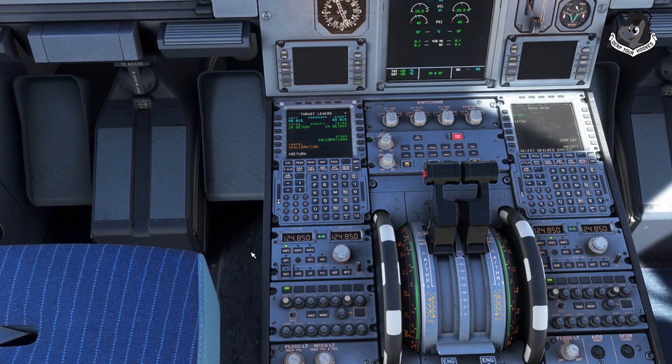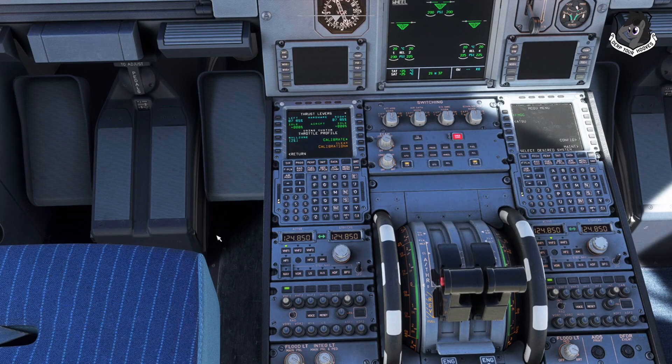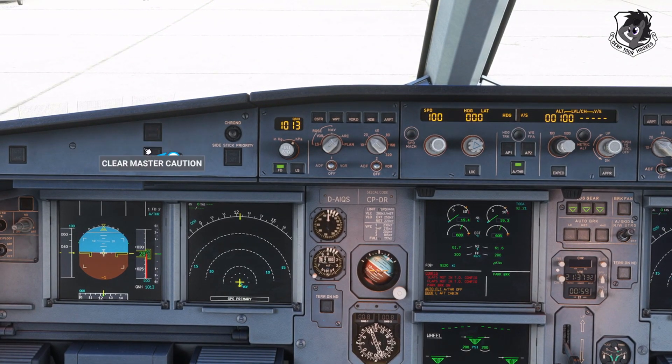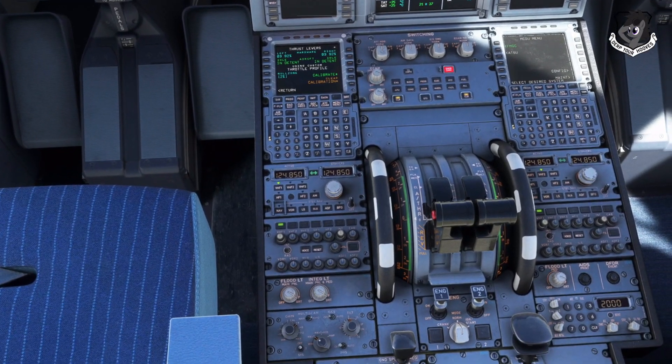This is the last step: Store Calibration. Click it — done! Now I can bring my throttle all the way back to zero. That's how you calibrate it. If the engines are running you'll get caution warnings — that's what we were hearing, it freaking out because we're on the ground with engines running. Now everything's calibrated. The manual says to do it every flight, just in case your throttle gets messed up.